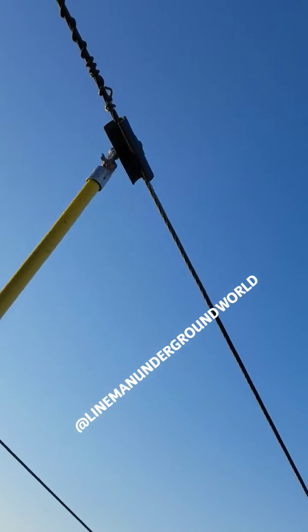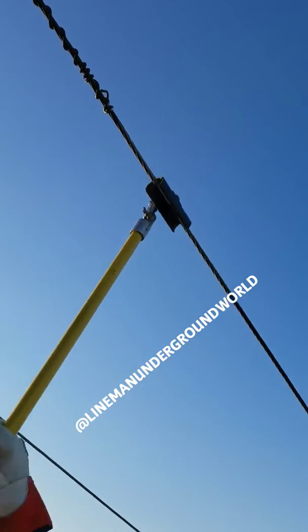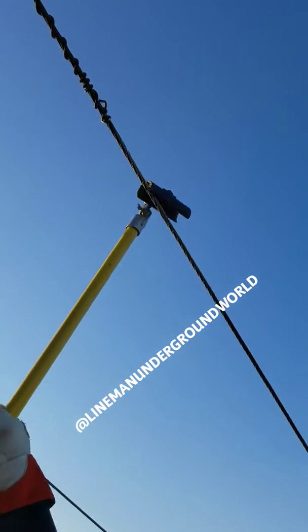Alright, we're here going to be putting our shorts and grounds. Right now we're just brushing the wire, the aluminum, and making a spot for our cluster.